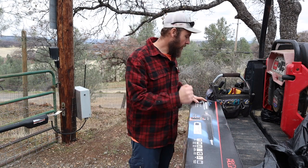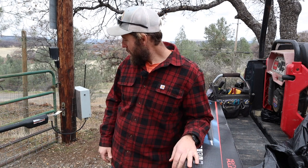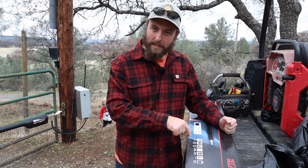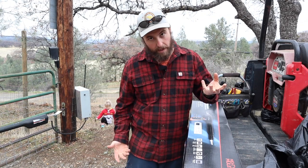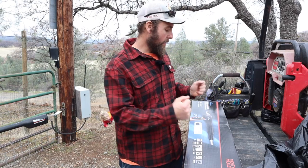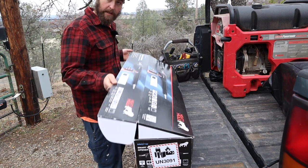My old gate opener was a Mighty Mule, like a 330 or something. It started giving me the beeps — just kept beeping and beeping. I replaced one of the little circuit boards on there, it worked for a little while, and then it started beeping again. The main circuit board on that unit is about $250, and for about a hundred dollars more I can get a brand new opener. One nice thing about the new one is there's no control board on the opener itself. I think the issue was when I opened it up to replace the smaller board I broke a seal, water got in, and it just destroyed it.